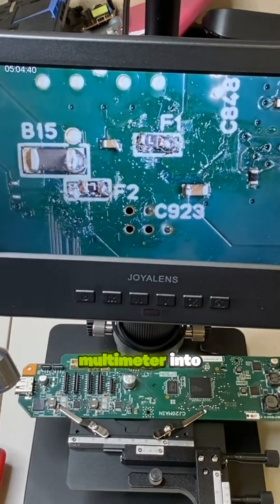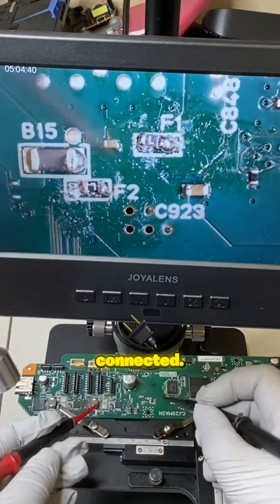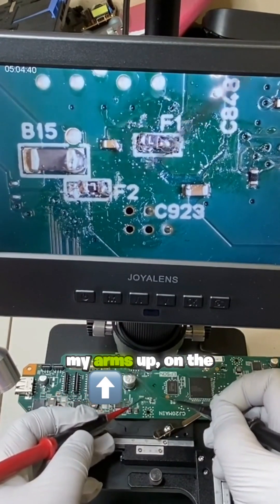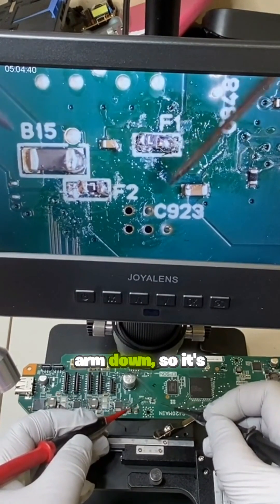We set the monitor into beeping mode. If it beeps, that means the circuit is connected. You can see under the scope — if I move my arms up on the scope, it moves down on screen, so it's reversed.